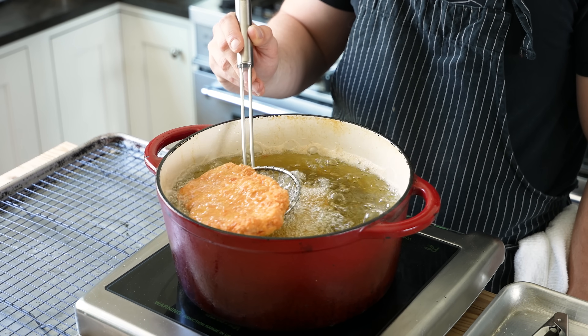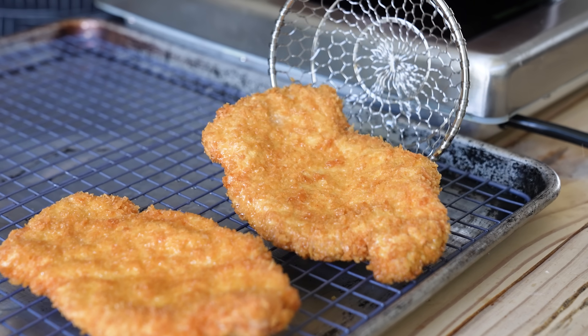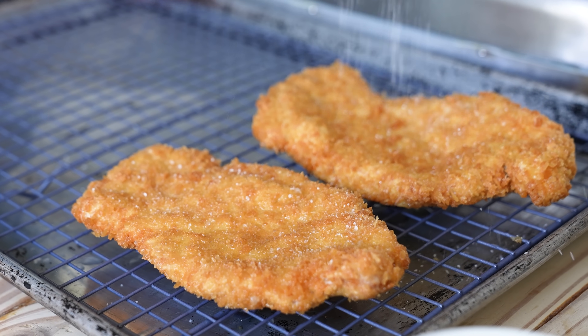Once that's beautifully crisp and golden brown and the internal temperature is around 155 to 160°F, it's done. That's closer to medium — you can cook pork to medium, please relax. Drain those on a wire rack and immediately season generously with salt to taste and a light sprinkle of shichimi togarashi.